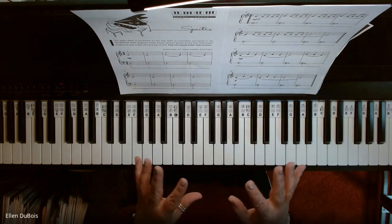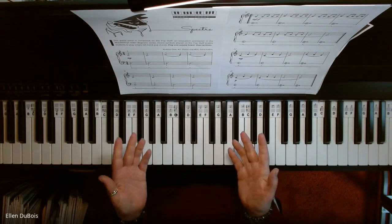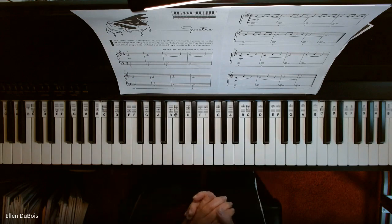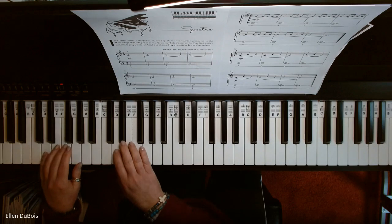I will leave a link in my description as to what book this is in and where you can get it. If you find my videos helpful, please hit that like and subscribe. And here's Spectre. Let's do it.